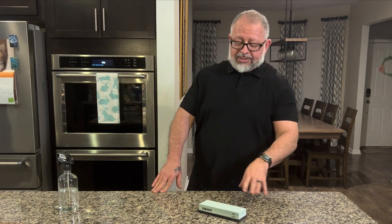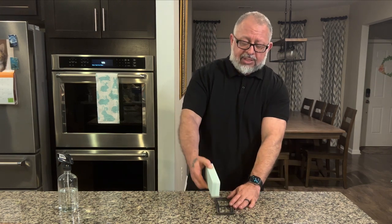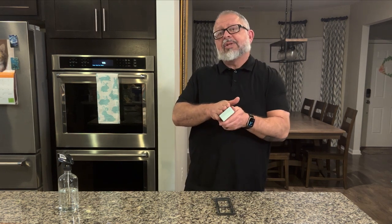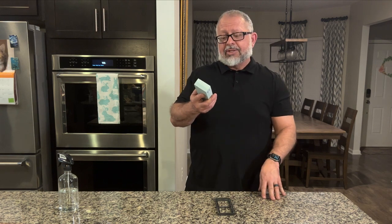A whetstone is basically a lot of abrasives held together by an adhesive, and as you use the whetstone over time it will wear away. But I have used the products by this company before and it takes a long time for that to happen, so we're excited to share this with you.